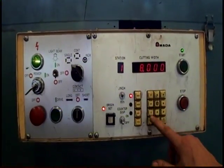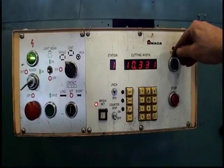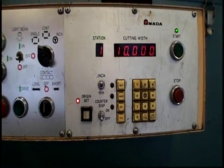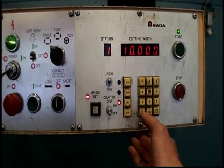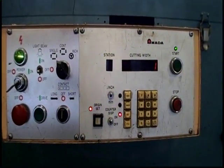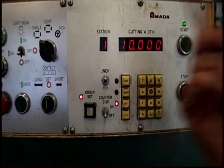The back gauge memory 10 start. Now it's fine feeding to the position that is set counter. Display off shows your dimension.